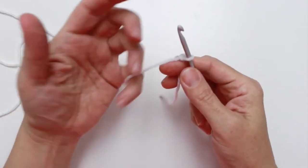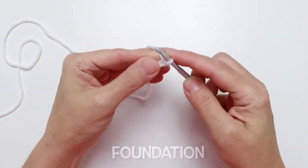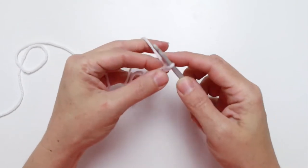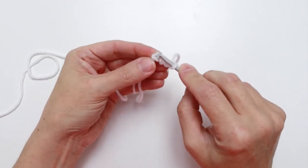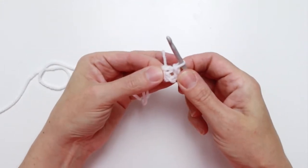Don't pull it too tight — you want some room in there. We're going to start our foundation with chain four: one, two, three, and four. To join our ring, go into that first stitch, pull the yarn through and through the loop on the hook, and we've created a ring. That is our foundation.